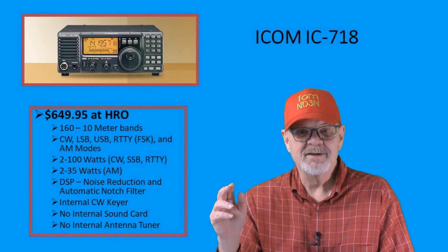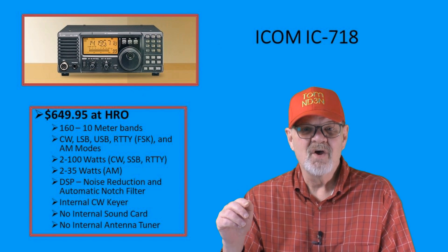Now, if you have any questions, concerns, corrections, or opinions, please leave your remarks below in the comments section. Tell me about it. So, with all that in mind, let's start looking at Ham Radio HF rigs on the market in 2023.